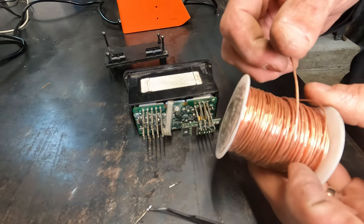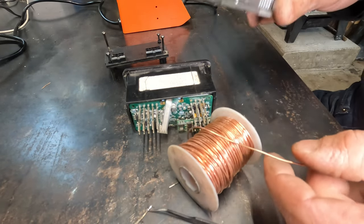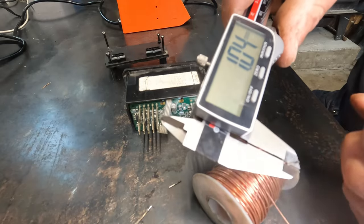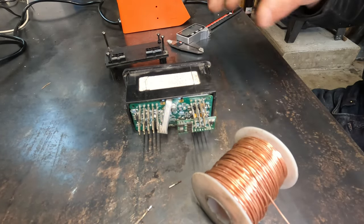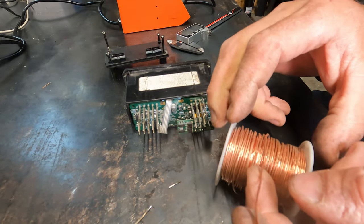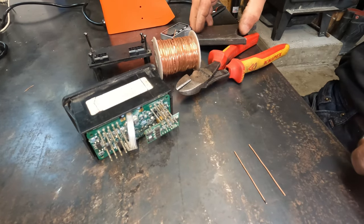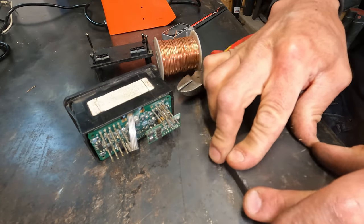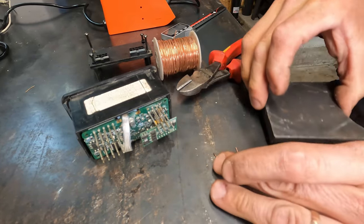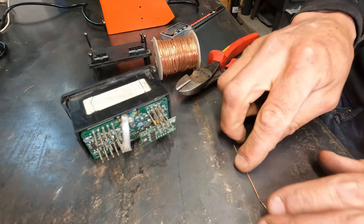I've got this roll of 18-gauge solid copper wire. It's not ideal because the copper is a little bit softer, but I can make it work. It's got a 1.04 millimeter diameter, and the pin is 1.04 as well — so it's exactly the right size. You just have to be a little more careful when inserting it into the connector so you don't bend it, but it should work perfectly and it'll be easy to solder. I'm going to straighten out a couple pieces and get this soldered in.